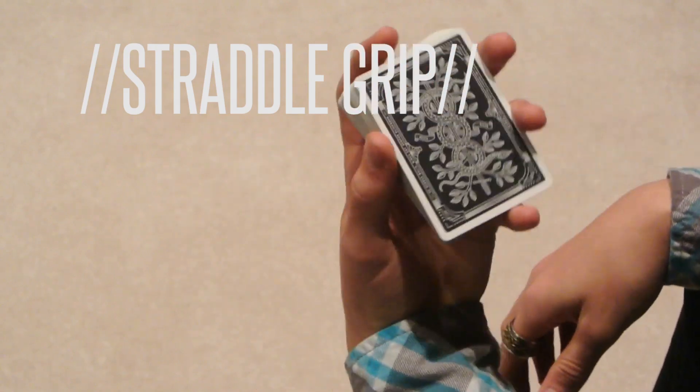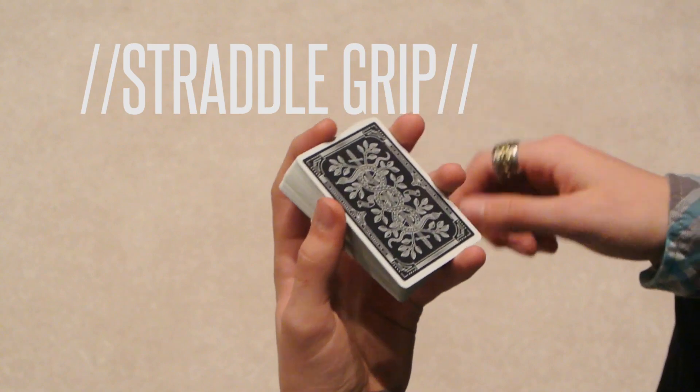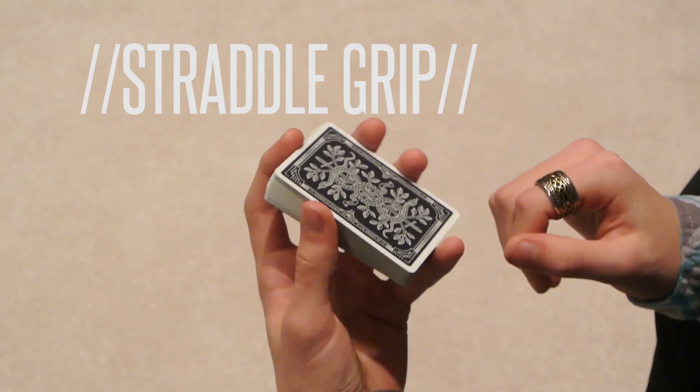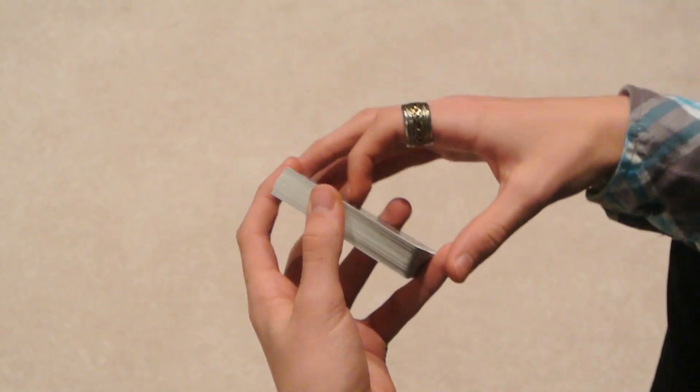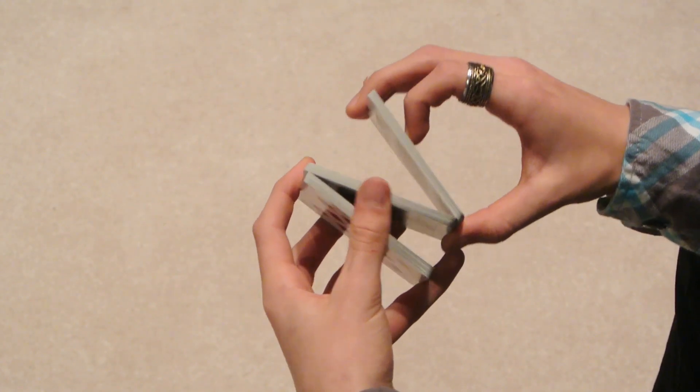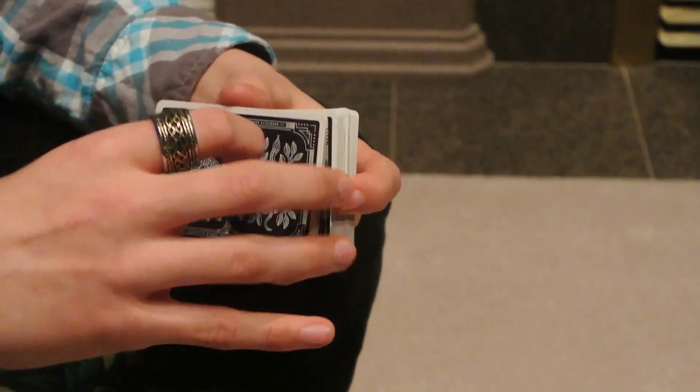That's your index finger on the top edge, your thumb on the left edge, your middle and ring on the right edge, and your pinky on the bottom. To start it, you go into Z-grip, or Z-cut. So you go into the Z-cut.